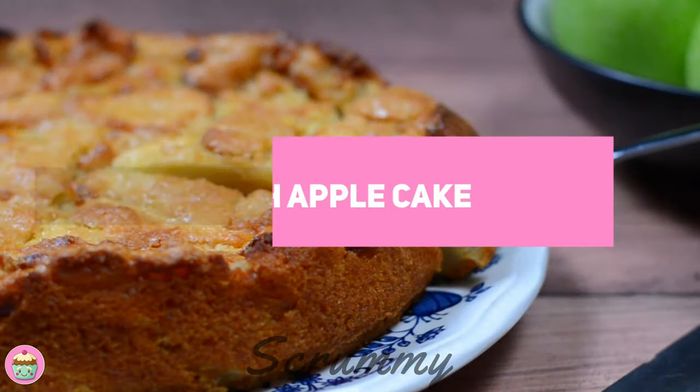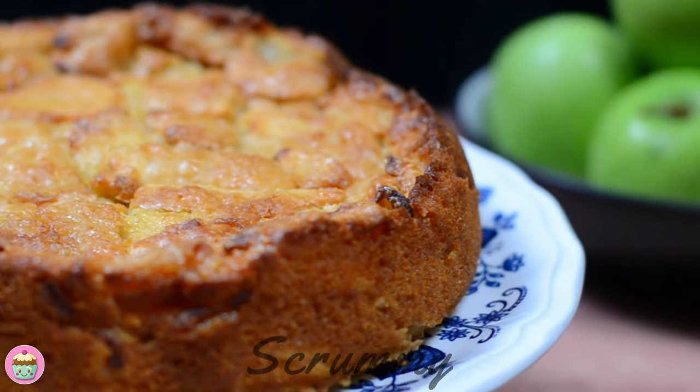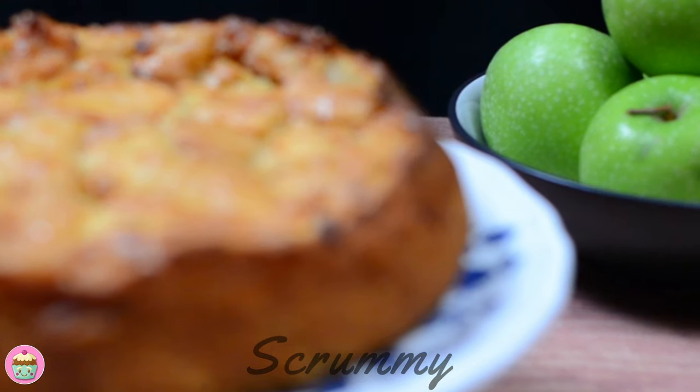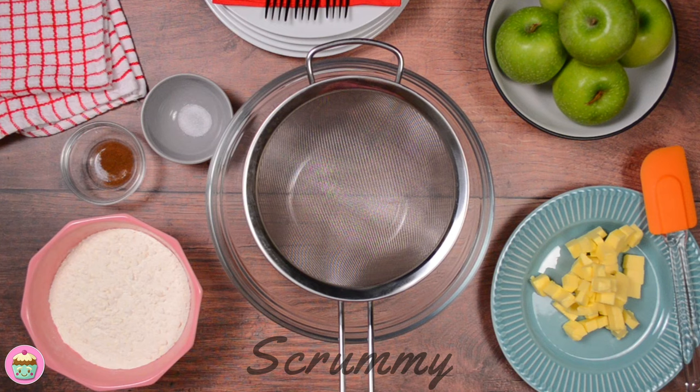My granny used to make this apple cake in the open fire. My mum said she baked it in a cast iron pan covered with a lid, and she used to place the hot coals from the fire on top to bake it. That's how everything was baked in Ireland 80 years ago, and I bet it tasted wonderful.